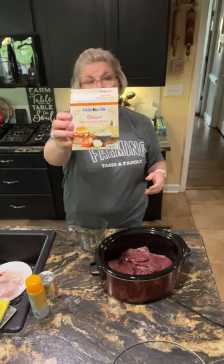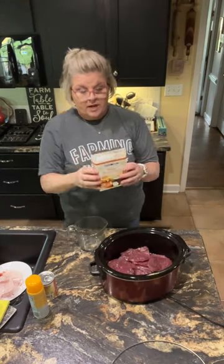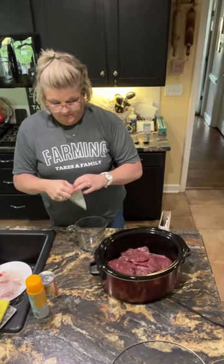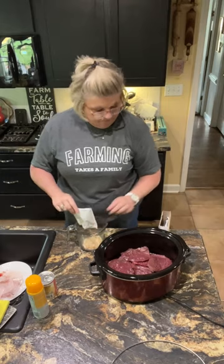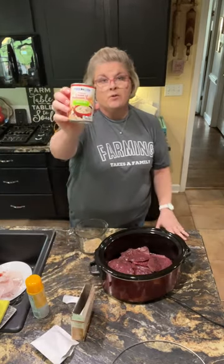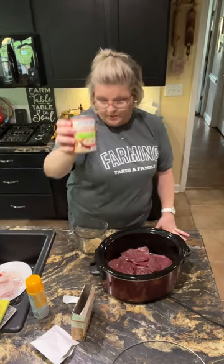I use one sleeve of Lipton onion soup mix — this is the Foodline brand. You can use that or you can make your own; I've seen recipes for homemade dry onion soup mix. I'm gonna put that in.